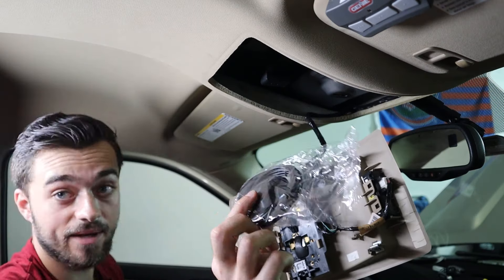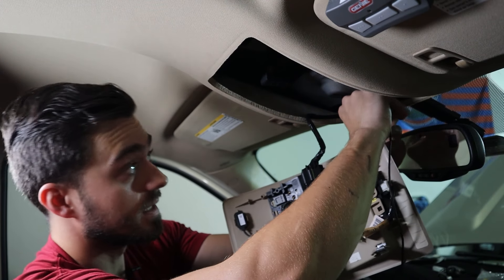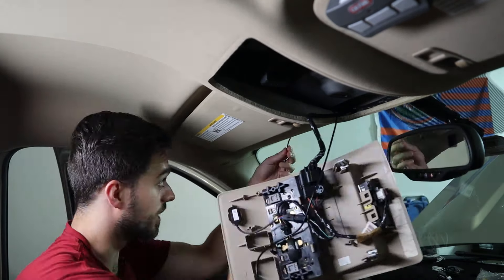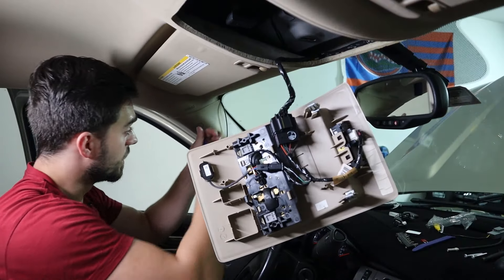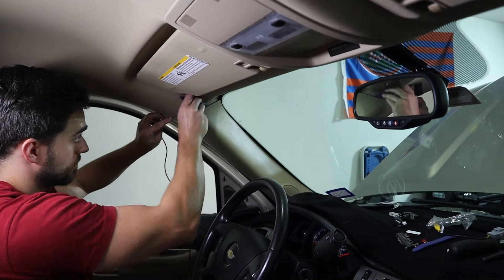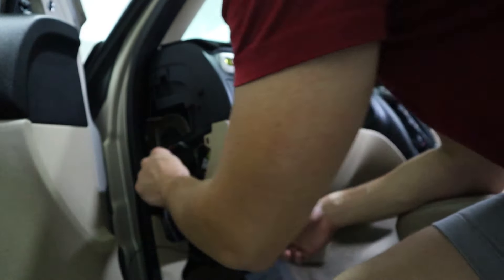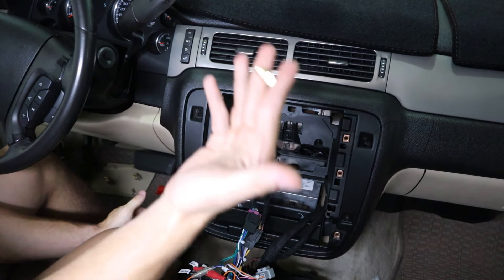I'm thinking of installing both the GPS and mic kind of like the OEM mic would have been inside of here. Let's see if I have room up there. There are two bolts, one here and one here — it takes a T15. I can fit the GPS up there, so I'm going to bring this down a little bit. Try your best not to break it. I'm going to snake that cord into it, then snake it all the way down this A pillar and down to the dash.